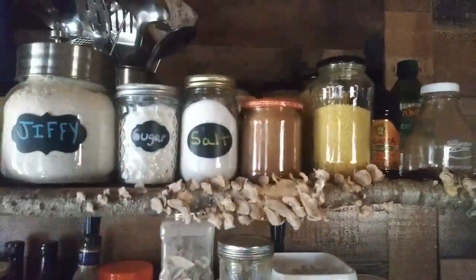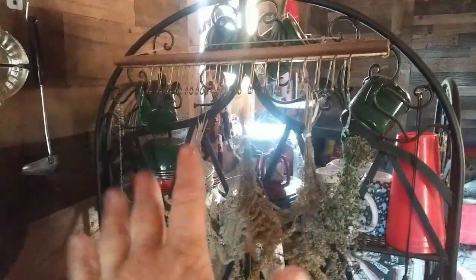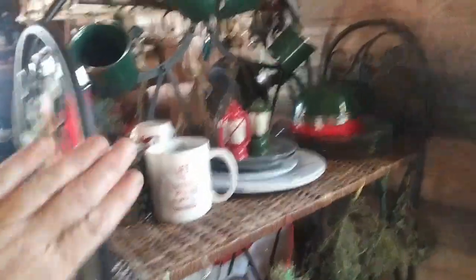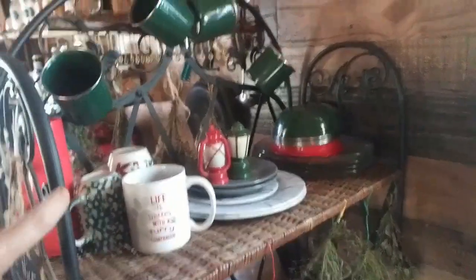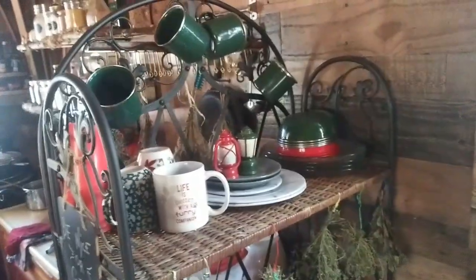I had some plates and stuff up here — it might be boring to hear about the little things, but I moved my plates and cups over here. I took the big round plate away because when you're looking at it from this way, I kind of like seeing all of this. Let me show you the other side.